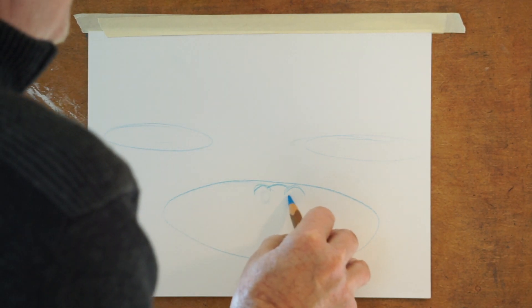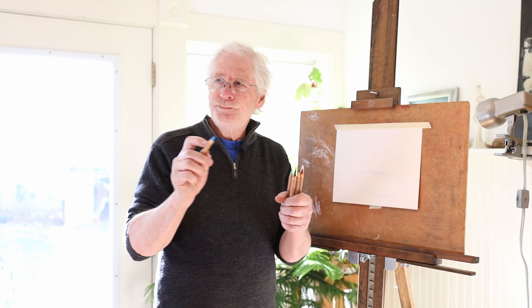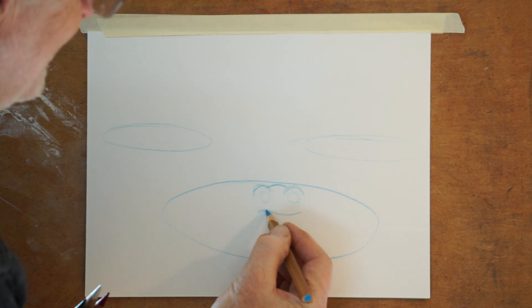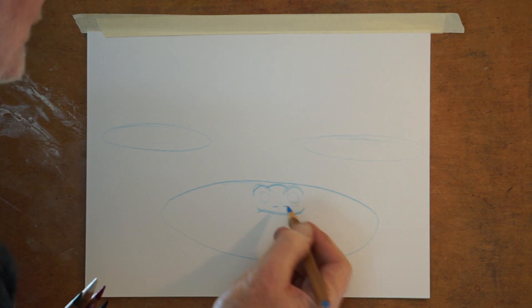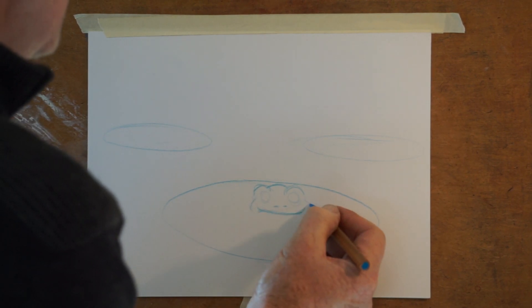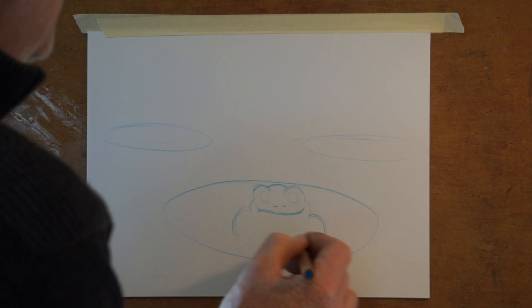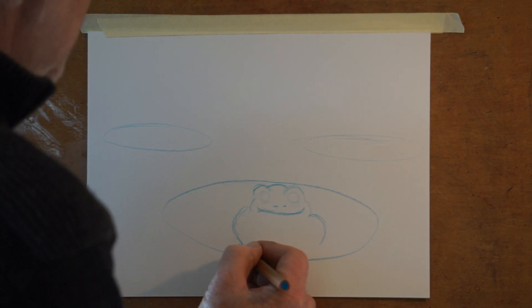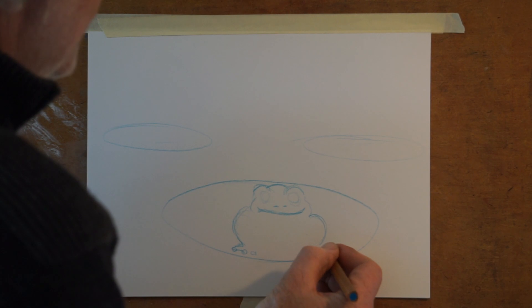We're going to draw two round circles for the eyes. Then we're going to draw the shape where it goes kind of down, but it has a little curl on the edge. We're going to draw a line like this. We'll put two little nostrils there. The face goes out a little bit. We'll draw the back legs — they're pretty big because they bow out and come down to the foot, which is webbed. We're going to draw little tiny circles for the toes, and between them we'll do the webbing.